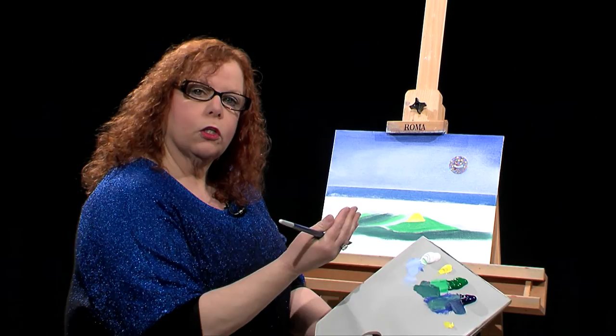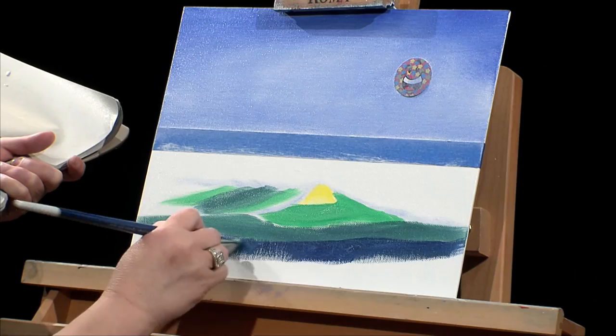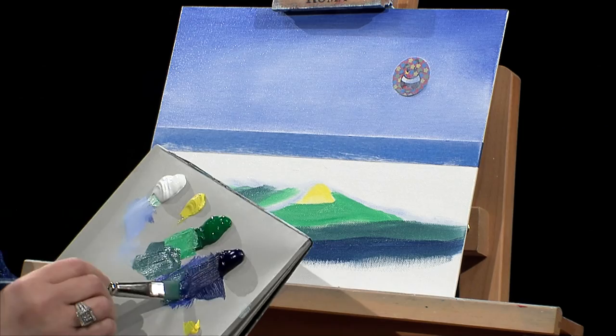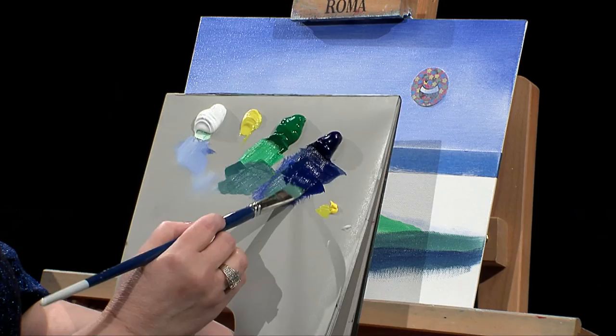Underneath the wave is going to be the darkest. As the wave goes up, the water gets thinner, so as it comes to the eye it's the lightest section — that's where the light would go through the eye. I'm just making it darker and darker as I go down, now using the straight ultramarine. If I feel it's getting a little thick, I have a little cup of medium on the side — I'll just dip my brush in and bring it back. You can see how it got a little shiny and it loosened up the paint.